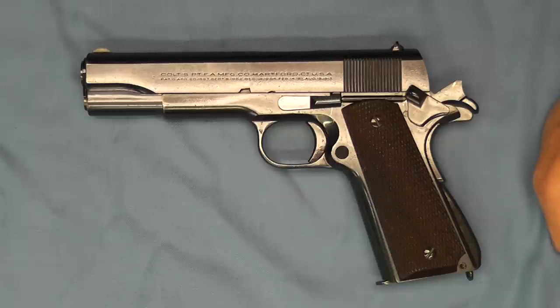One of the things with these 1911 and Government Model designs is that accidental discharge was possible if it was dropped. Now the Schwartz safety solved that problem by creating a firing pin block. Schwartz was an engineer for Colt and he filed for a patent in April of 1937, and was granted a patent in December of 1937.